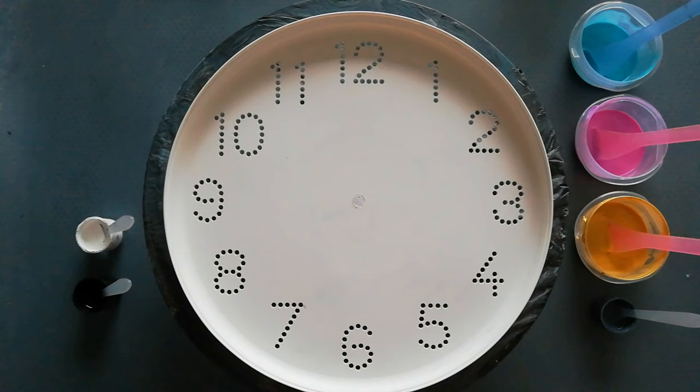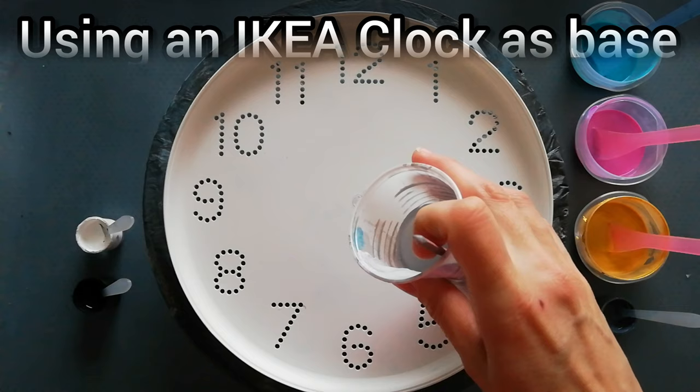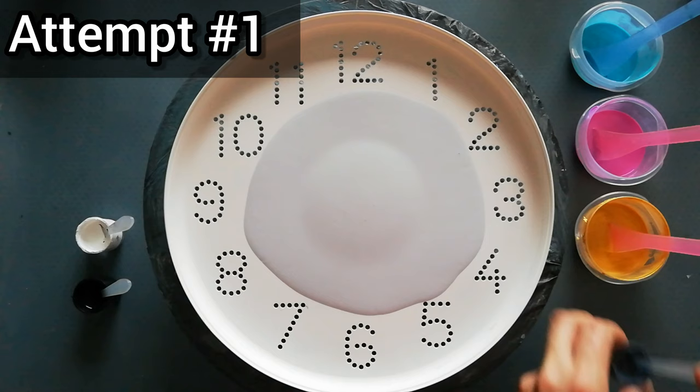Hello everyone, welcome back to my channel. Today I'm doing a bloom style pour on this clock. I'm just experimenting - I've had a lot of fails, so I've washed it off many times.